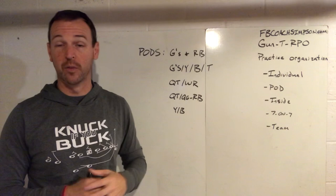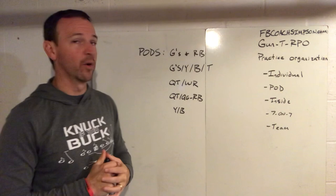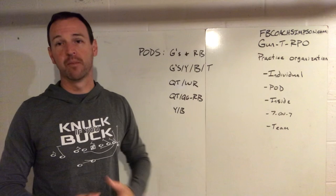What we'll do is individual skills first — maybe 10 to 15 minutes depending on the time of year. Then we go into pod work, and in our pod work we're going to take several different groupings.